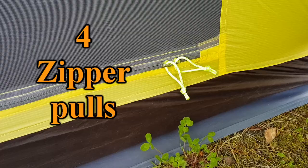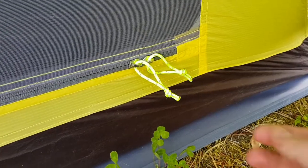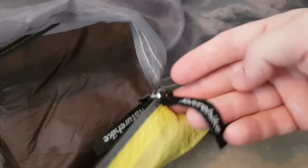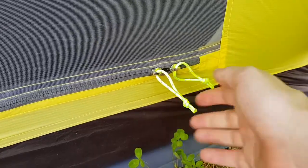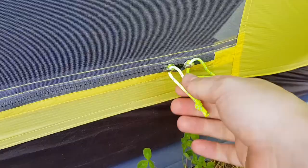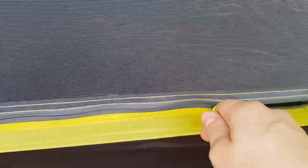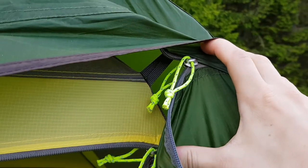Number four: cordage zipper loops. When you receive the tent, the zippers will have this cheap kind of fabric tag with a Nature Hike logo on it, and it won't run very smoothly because when you pull it creates a weird angle for the zipper. So what I've done instead is taken the Dyneema cordage that was in the corners of the ground sheet and the inner tent — which I replaced with the bungee cord — and put them on the zippers instead, shortened them as well. They now run very smoothly, and I did the same on the flysheet zippers.